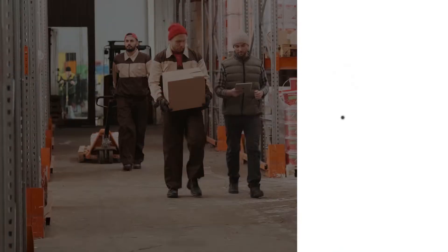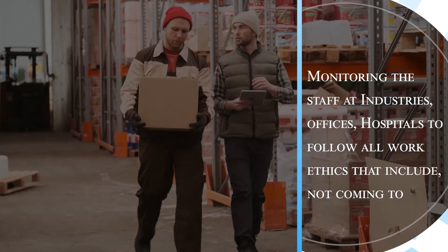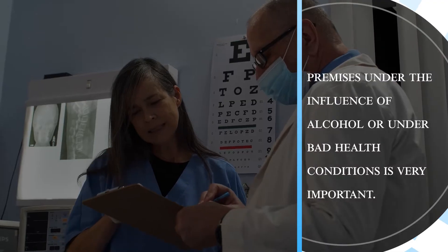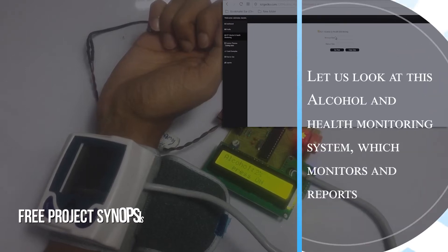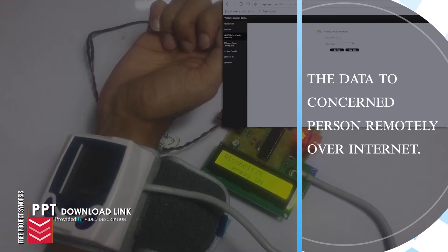Alcohol and Health Monitoring System. Monitoring staff at industries, offices, and hospitals to follow all work ethics — including not coming to the premises under the influence of alcohol or under bad health conditions — is very important. Let us look at this alcohol and health monitoring system, which monitors and reports the data to concerned persons remotely over the internet.